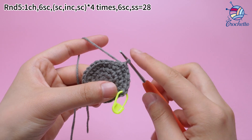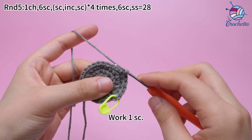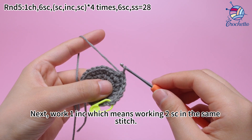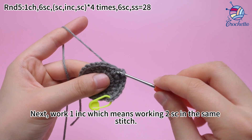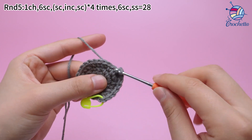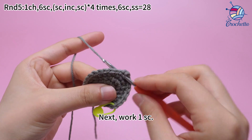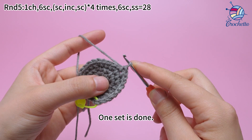The first set: work 1 sum crochet. Next, work 1 increase, which means working 2 sum crochets in the same stitch. Then work 1 sum crochet.